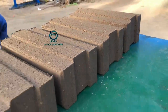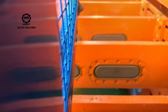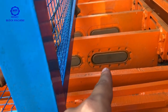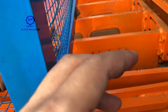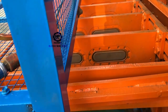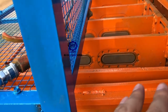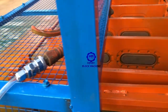And you know, my machine uses this kind of device to press, to hold and clamp the bricks, and lift up. But other machines normally will push the bricks out from the machine. So if the motor pushes out the bricks, the bricks will be worn out, will break down.